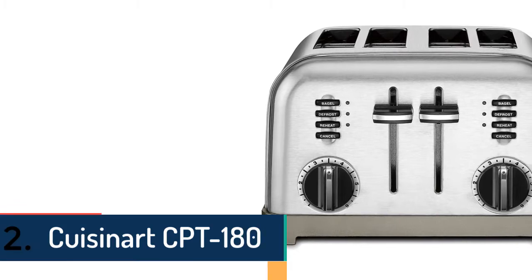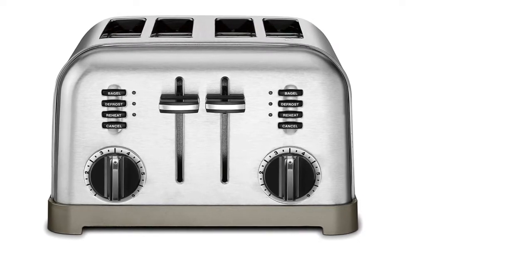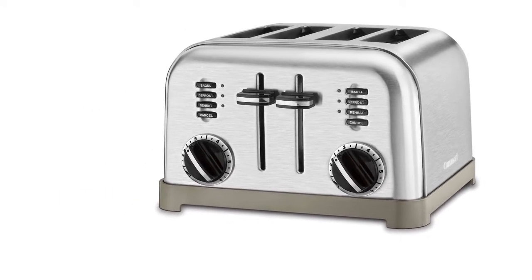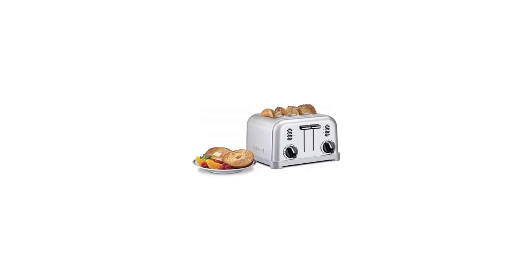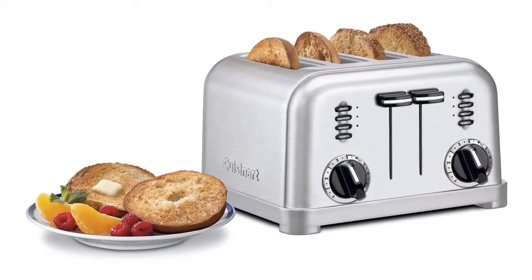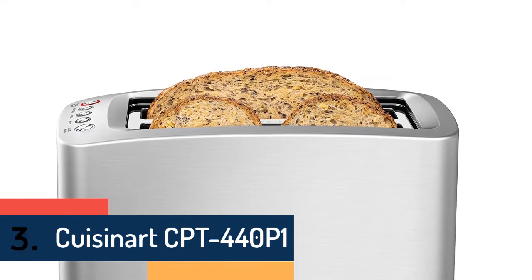At number two is the Cuisinart CPT-180 Metal Classic Toaster. It features a smooth brushed stainless housing with polished chrome and black accents. Custom controls let you defrost, toast bagels, and toast bread just the way you want. Four buttons — bagel, reheat, defrost, and cancel — cover all toasting needs. The browning control offers six settings from light to dark. Other features include dual reheat, defrost and bagel buttons with LED indicators, one-and-a-half-inch wide slots, an extra-lift carriage lever, a slide-out crumb tray, cord wrap, and a limited three-year warranty.